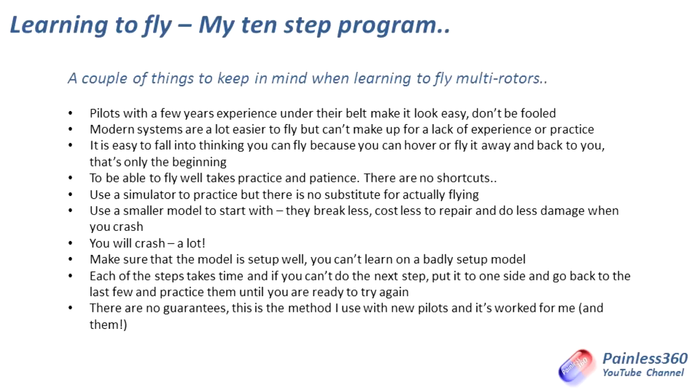I would always say use a smaller craft to practice with. Lots of subscribers come on the channel trying to build big powerful complicated quadcopters and hexacopters, and when they're building their first one I always recommend get yourself a little quadcopter — something like a Hubsan X4 — and then spend every waking hour that you're not building your next model with that smaller model practicing all of these steps. By the time you get the bigger model in the air you will be a much safer pilot and you'll actually have fewer crashes with the bigger model.